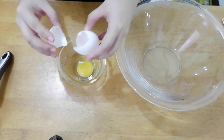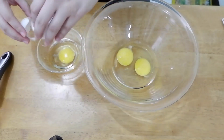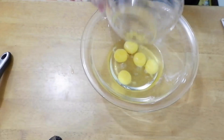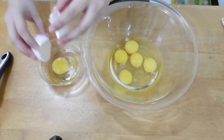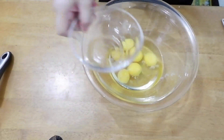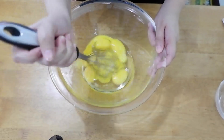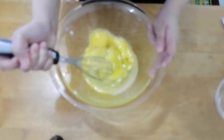We'll use 6 large eggs. Use a small bowl first — don't add them directly to the mixing bowl, to make sure each egg is okay. Because if you crack a bad or rotten egg directly into the mixing bowl, you'll waste all the ingredients and have to throw everything out. So it's best to use this method so you don't waste ingredients. Once all eggs are added, use a whisk and beat them until well combined.